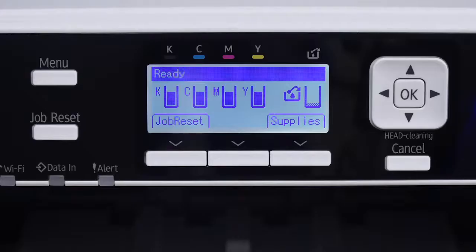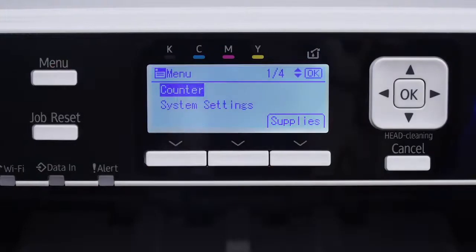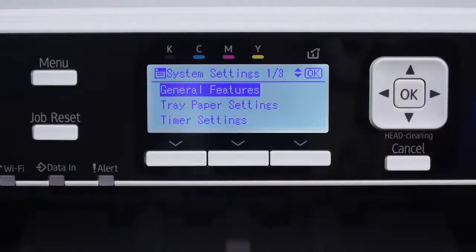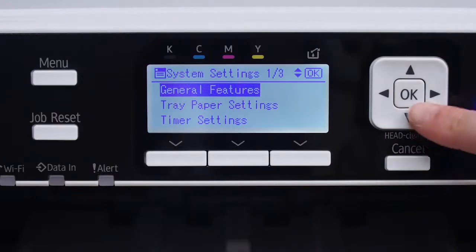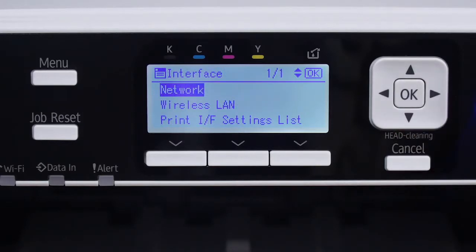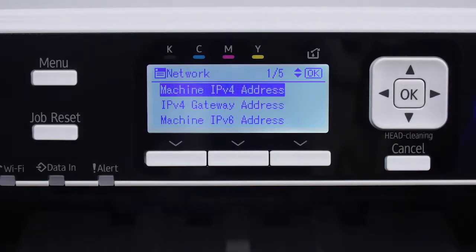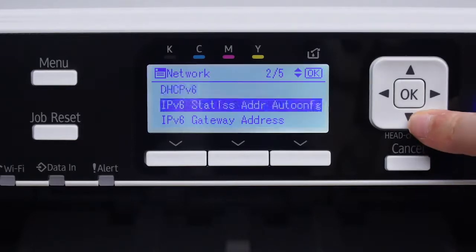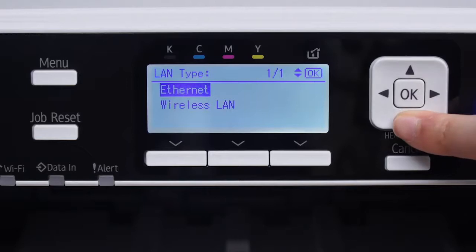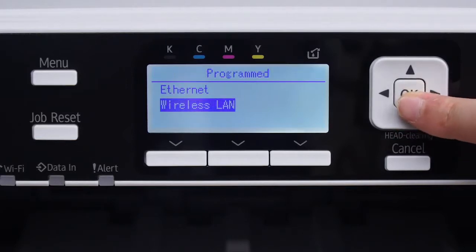If you're using Wi-Fi, push the menu button on the front of your printer and use the arrow keys to navigate the menu. First, select System Settings and click OK. Next, scroll down to Interface Settings and press OK again. Select Network and press OK. Scroll down to LAN Type and click OK.